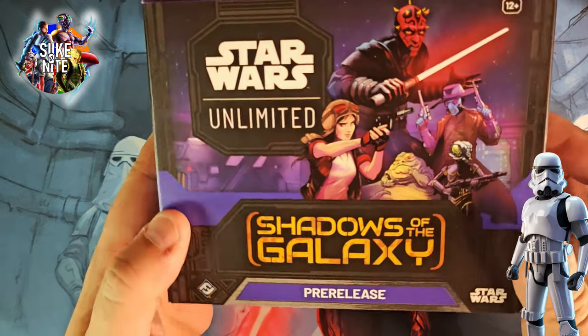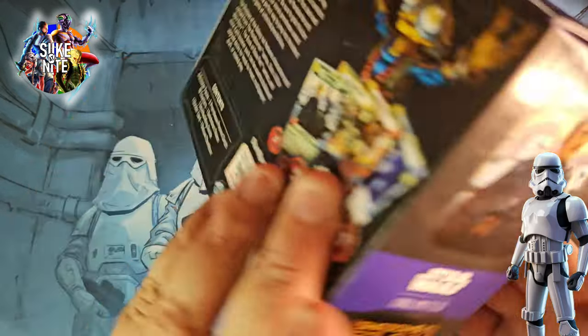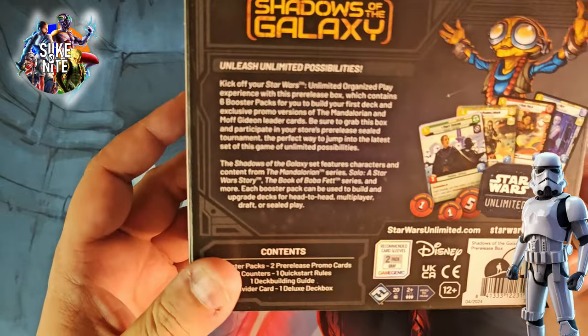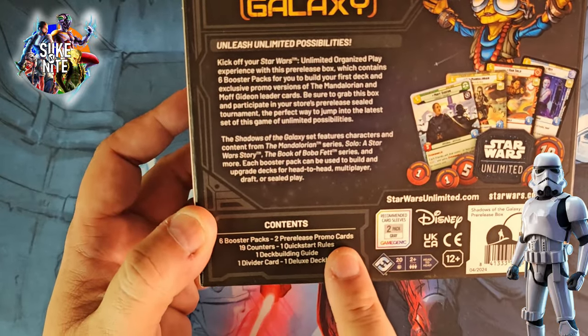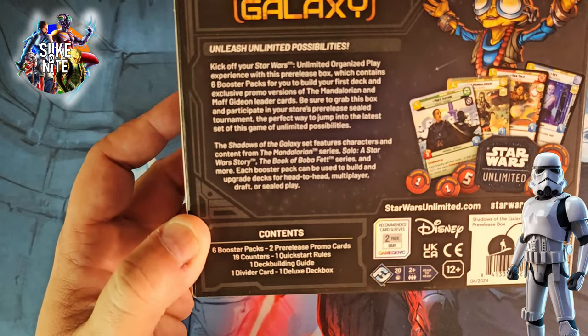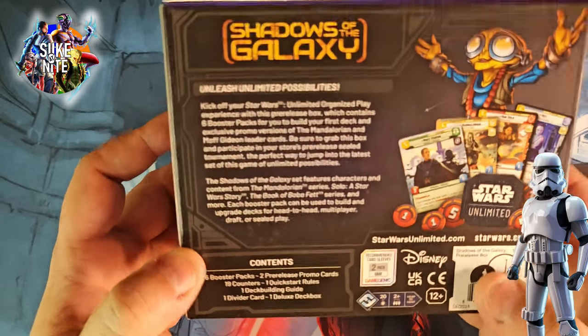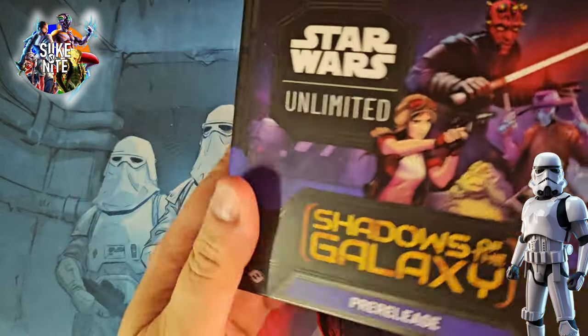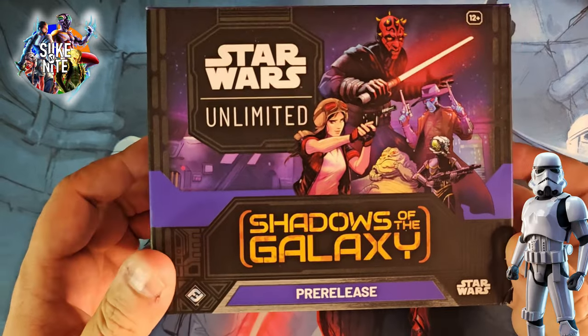What's up Rebels? We have more Star Wars Unlimited cards and we're going to open one of these pre-release kits here, which I believe has like six or seven packs in it. There's six packs. We got two release promo cards that you can only get in this box, some counters, quick start rules, a deck building guide, divider, and a deluxe deck box. Let's crack this open and check all the stuff out, then open the packs and see if we get any cool hits.